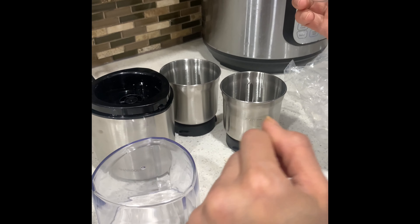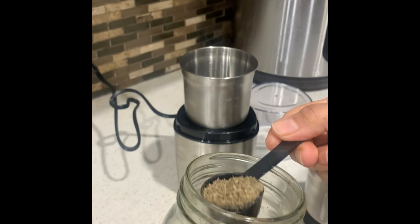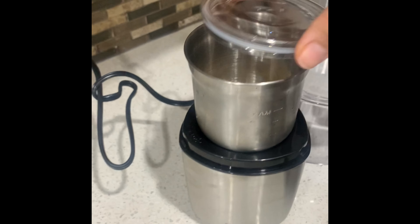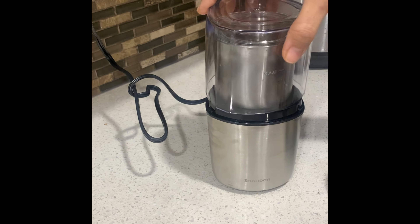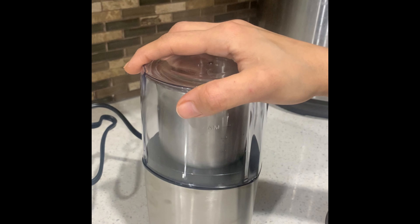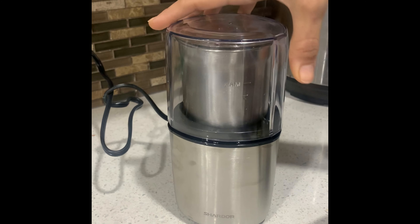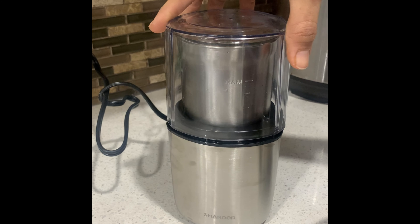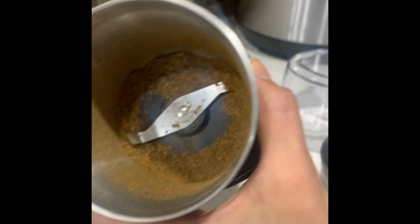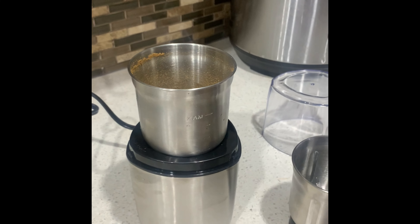We will dry the lid first. We have a measuring spoon — this is one teaspoon of ingredient to grind. This is how it works. It will take a little time. Oh wow, that is how it is — like that!